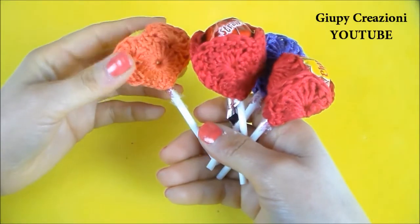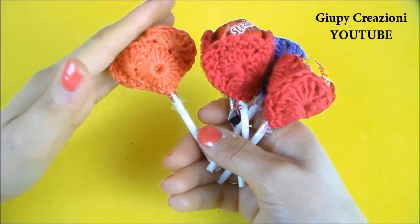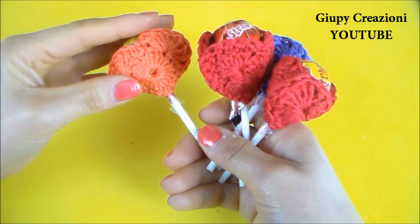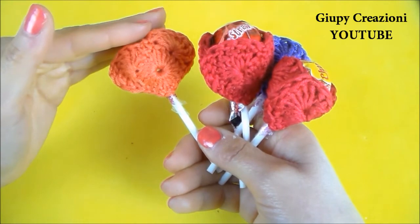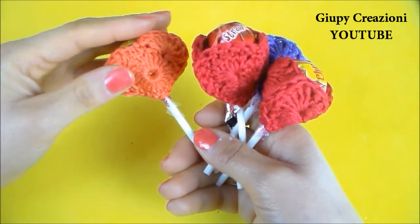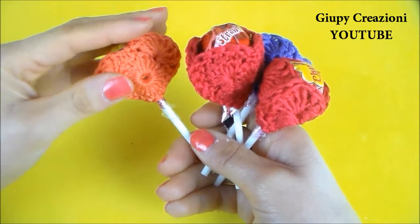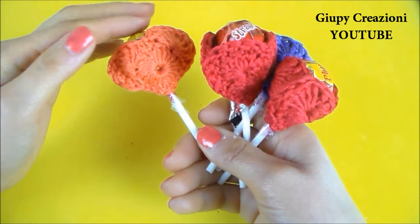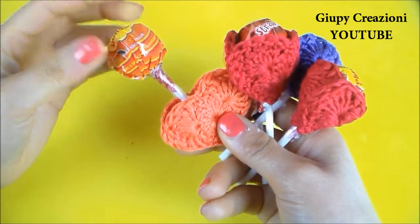Buongiorno a tutti Gepini e Gepine, benvenuti e ben ritrovati sul mio canale. In questo piccolo video molto molto veloce vedremo una piccola idea per San Valentino. Per chi per esempio non ha l'abitudine di regalare i cioccolatini perché il proprio compagno o compagna non mangia i cioccolatini, possiamo tranquillamente optare per una bella caramella come un Chupa Chups.